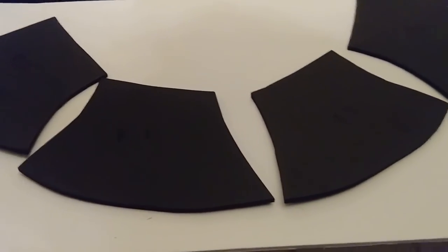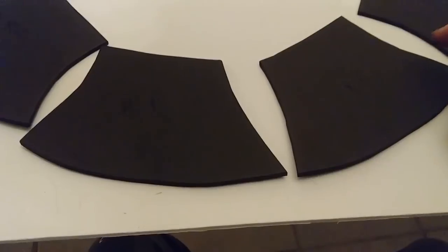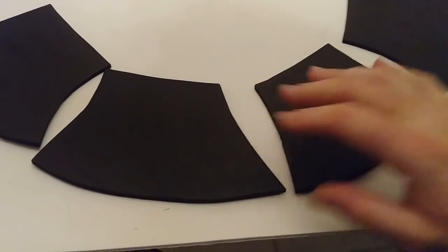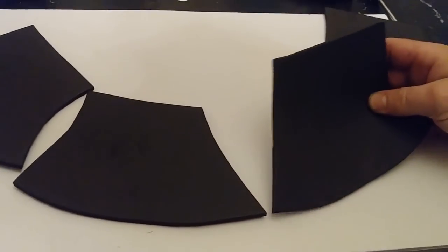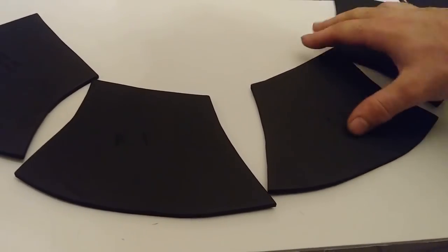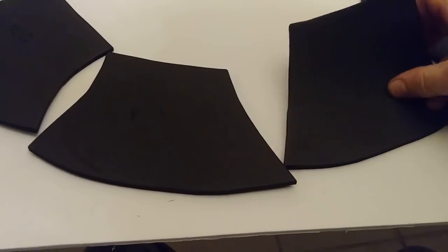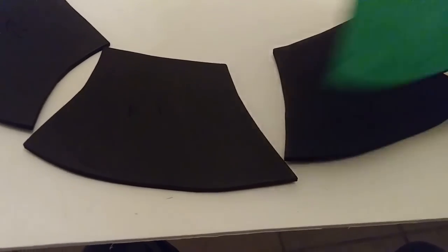I generally try to avoid using black foam in videos just because it doesn't show up on camera quite so well. But since the piece itself is going to be black and it's going to be a high-stress area — the neck — I really want this to be black underneath. That way, if the paint wears off, you're not going to know. It's not going to be green or white or something like that.